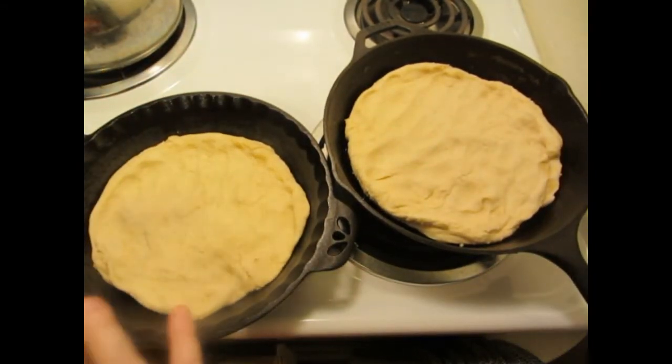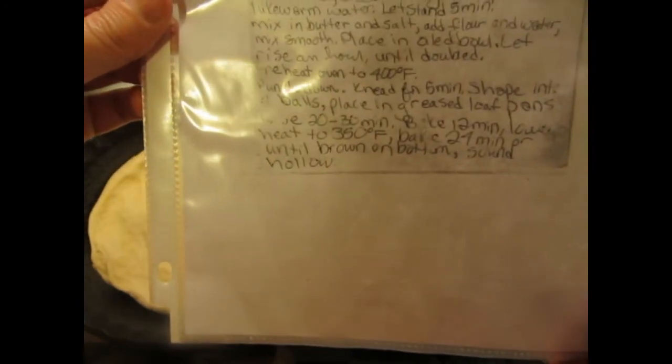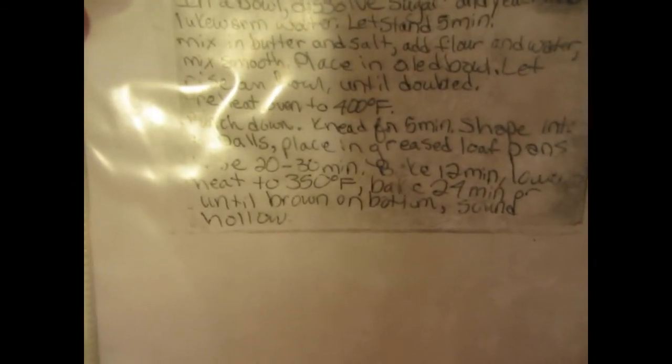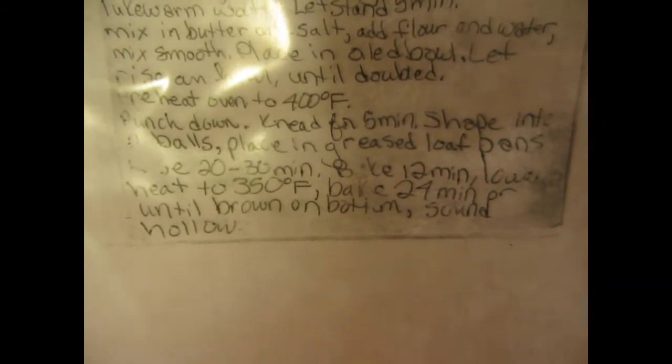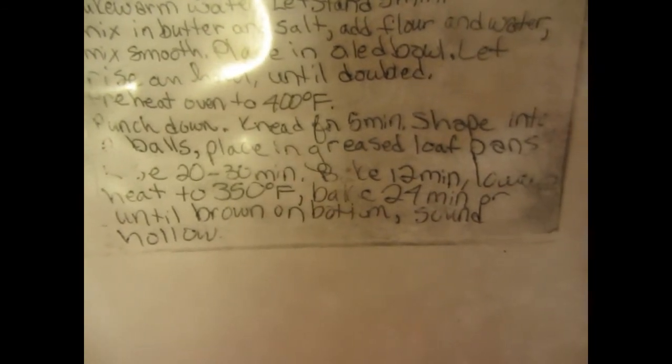Now I'm going to let them rise one more time. The recipe says to let them rise 20 to 30 minutes, but what I do is turn on the oven to 400 and when it reaches 400, that's when I put them in. The baking time is a little unusual — I'll bake them at 400 for 12 minutes, then lower the heat to 350 and bake for another 24 minutes.